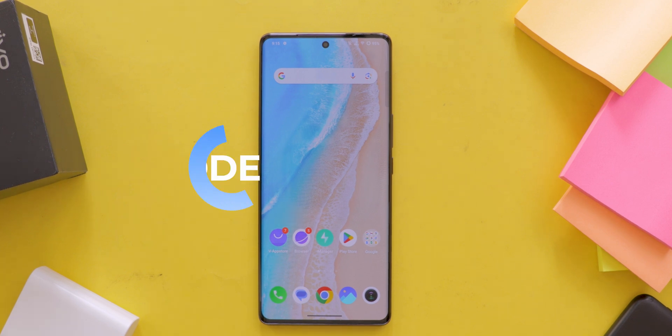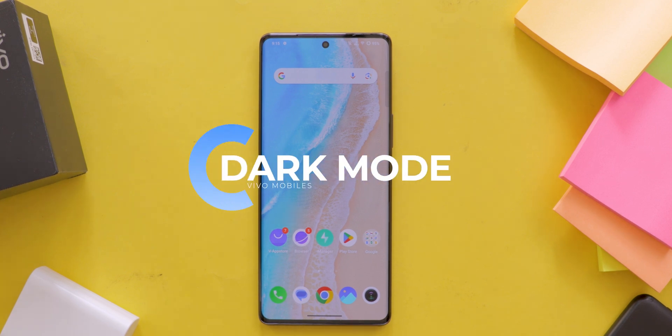Today I will show you how to enable dark mode on your Vivo mobile and share the benefits of switching to it. Let's dive in and get started with turning on dark mode.